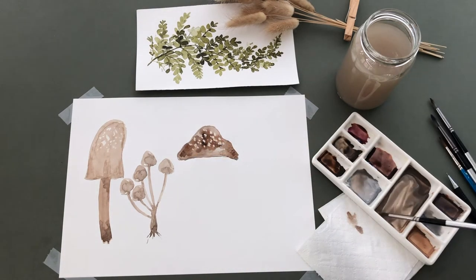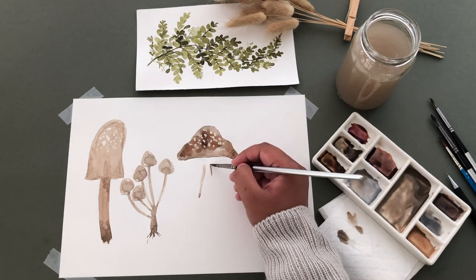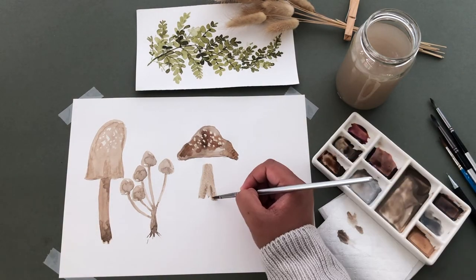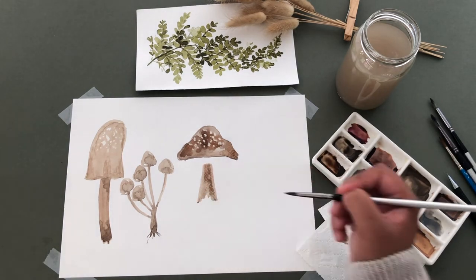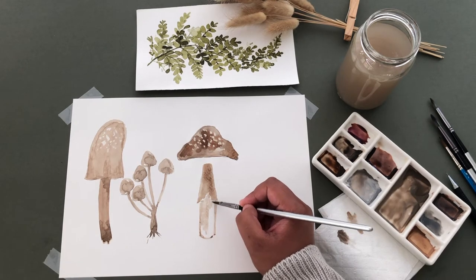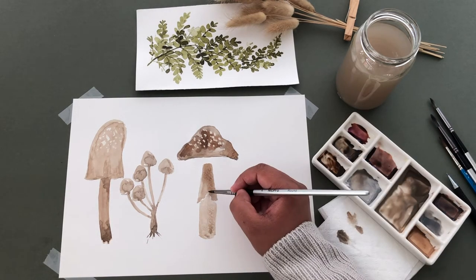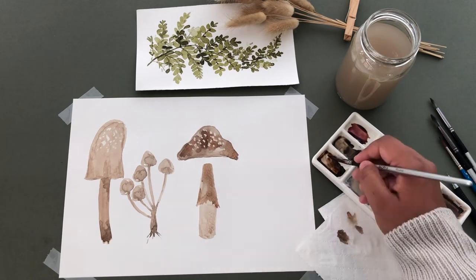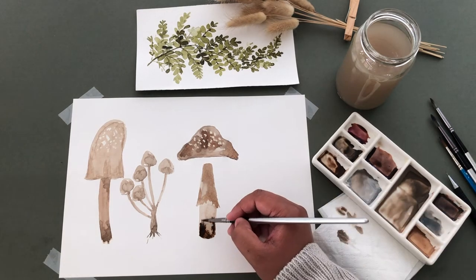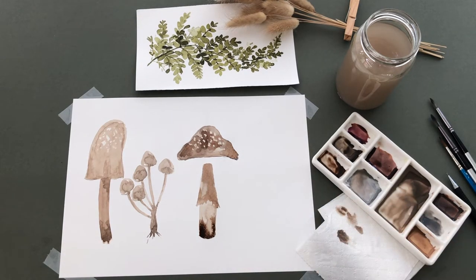For the stem, I'm adding some angled lines, then filling it in and adding some darker paint. Then adding the rest of the stem and filling it in. Then I'm adding some more browns onto the stem and a deeper brown to the bottom. I'm dabbing off my paintbrush to blend that in. The brown is very dark, so I'm using some tissue to lift off some of that paint.